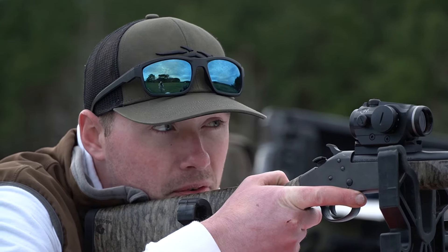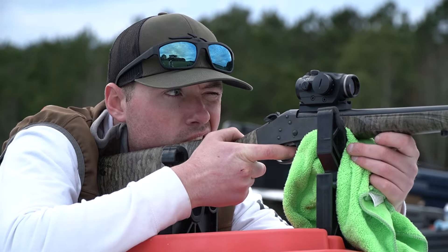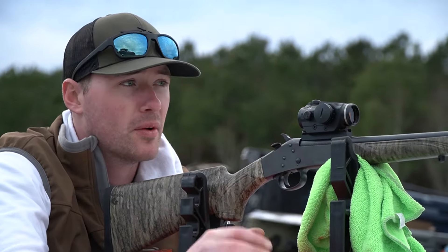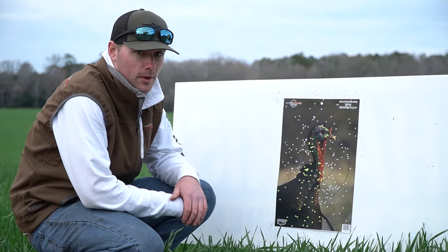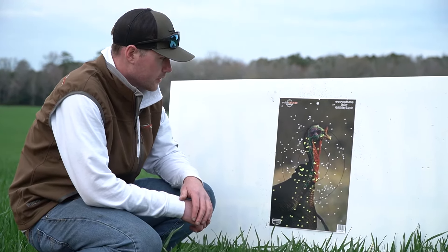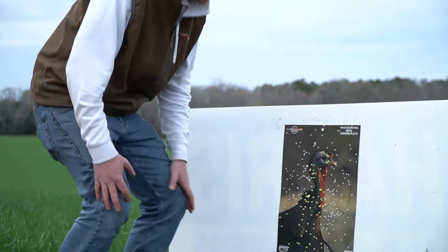He's bumped the target back to 40 yards and we're going to go ahead and shoot the rest of them — he's going to shoot his 410 some more and then we're going to shoot the 20 and then the 12 gauge. Stay tuned and hope you guys are enjoying this. I never want to shoot a bird at 40 yards with my 410, but just in case — I like killing them tight, like five or ten yards. Probably not going to shoot them at 40 yards. 30 or less is probably where I'm going to keep it.